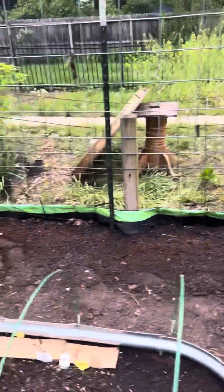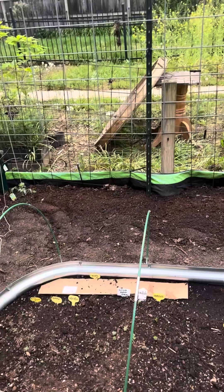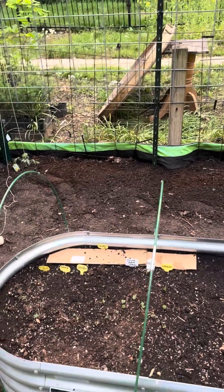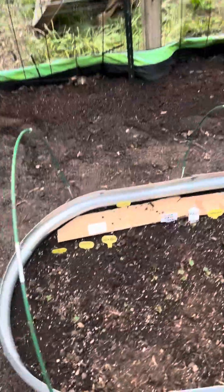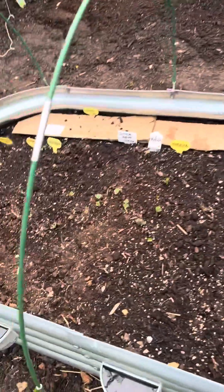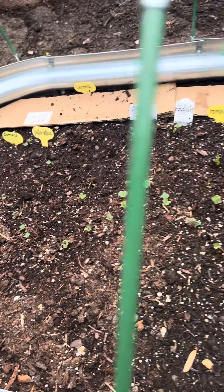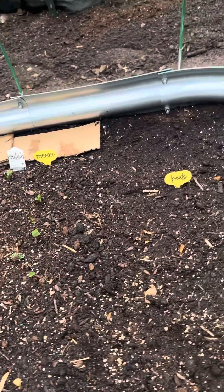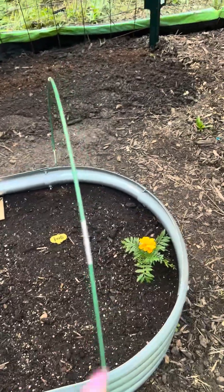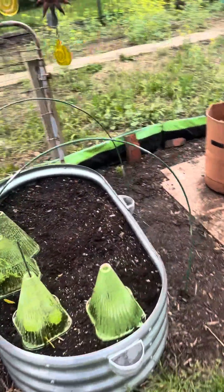I've already amended that soil, got it real composted down, and I'm ready to go. I put these posts up because my lettuce, spinach, butternut lettuce, radishes, romaine lettuce, and beets are coming up. I put an arbor in there and I want to cover this because I don't want the birds messing with my garden.